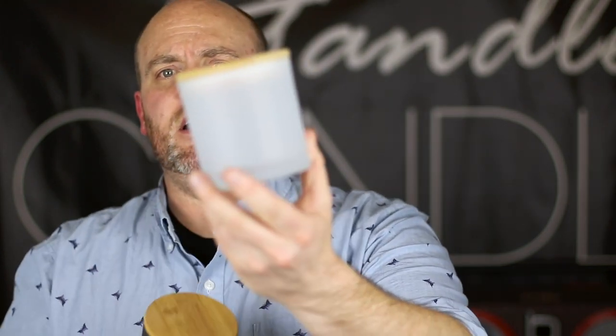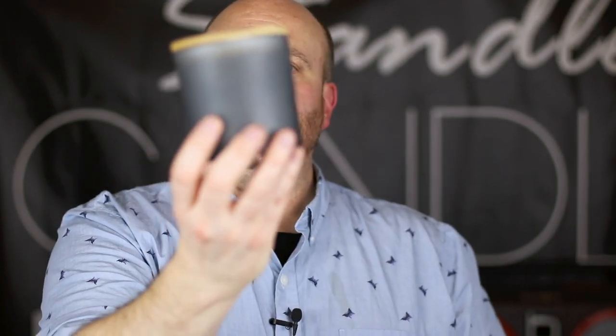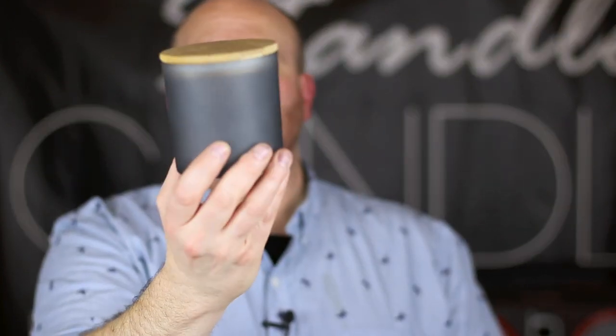They both come in two different colors, which is really nice. You've got the frosted white, which I like quite a bit, and then you've got this one which looks a little darker on video but comes off more of a frosted blue. I really like the color of that one. I'd love to see this one come in black at some point.